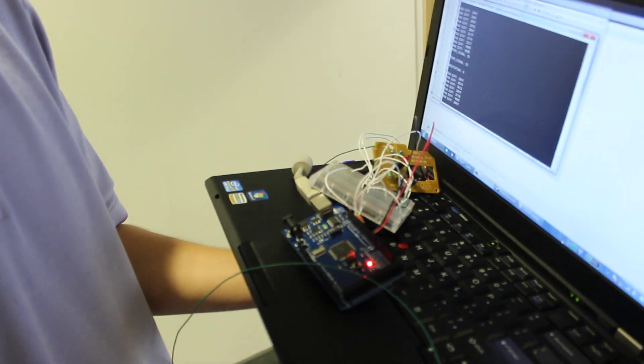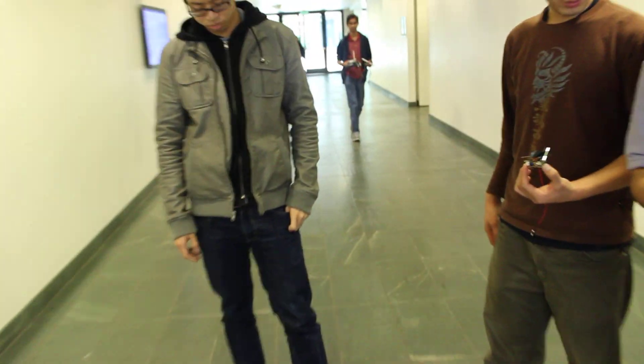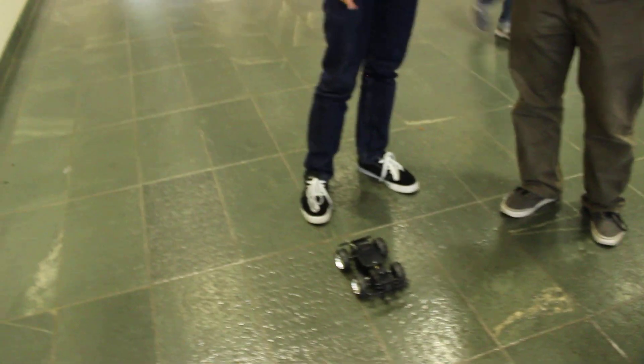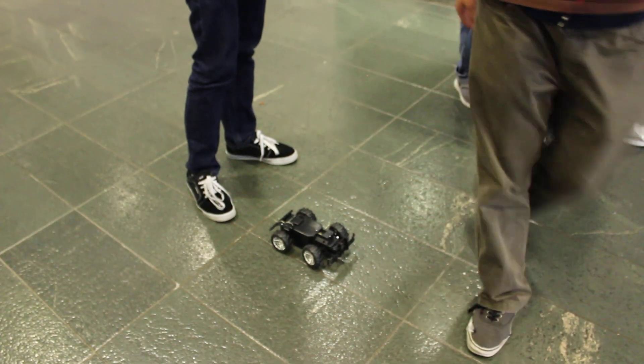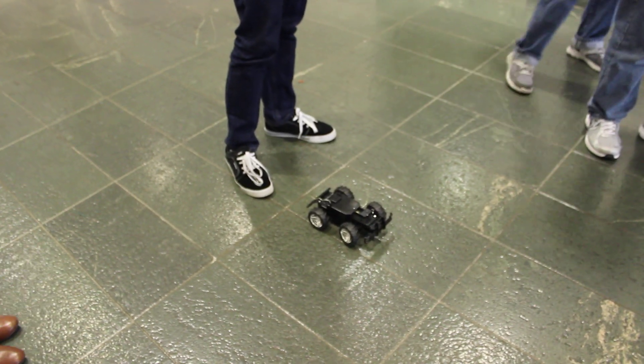Okay. Alright, start really good. Nice, nice. Feel the cheek. You ready? Alright, let's go.